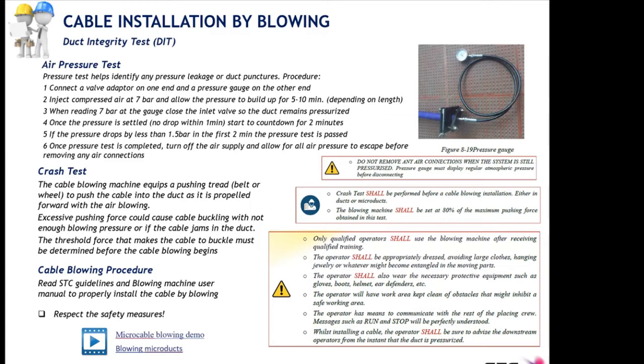There is a final test called the CRASH test. It helps you set the proper parameters in the blowing machine so that the installation goes smoothly and performs as expected. The CRASH test measures the exact point of pushing force that causes cable buckling in your installation. The settings are not the same from one installation to another because the duct length, cable diameter, and bending differ.